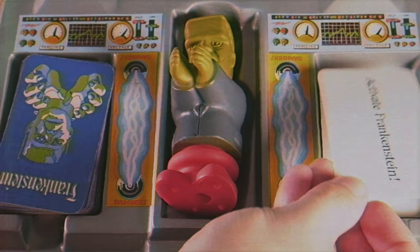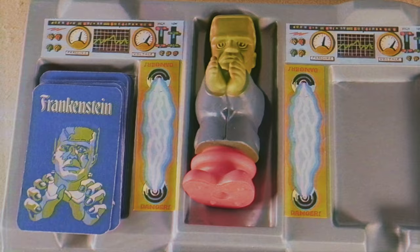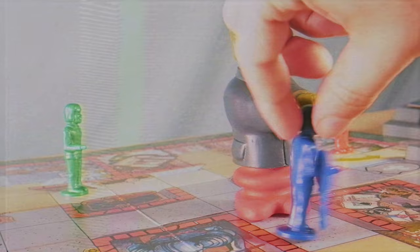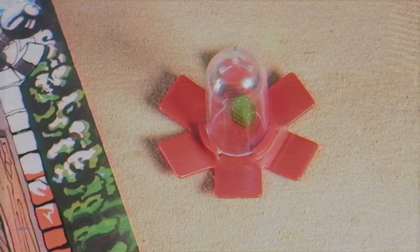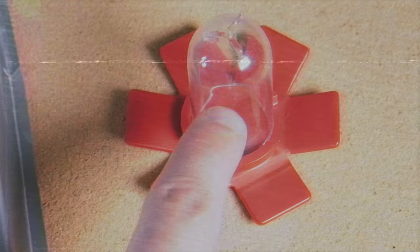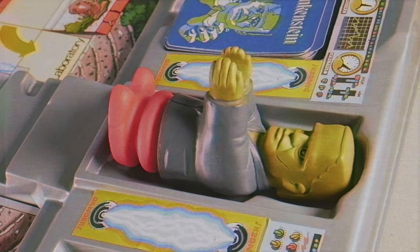There are also cards that say 'Activate Frankenstein' — this is where you use the die launcher. You flick it, and the number shown is how many spaces you move Frankenstein from his section on the plastic chamber. If he lands on or next to an opponent, that player is captured. You can keep flicking as many times as you want, but if it lands on a six, Frankenstein loses his power and is sent back to the laboratory, ending your turn.